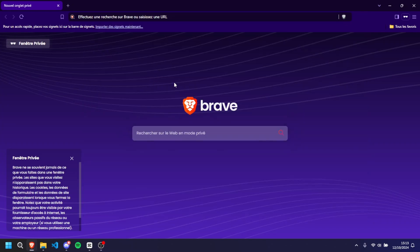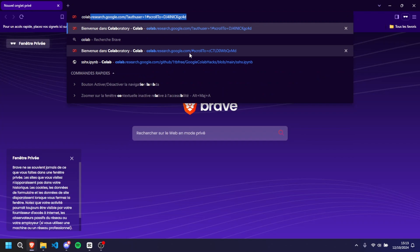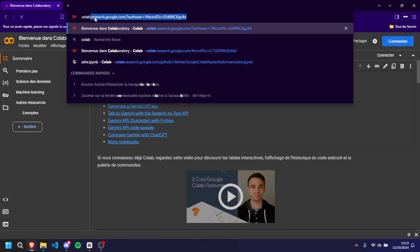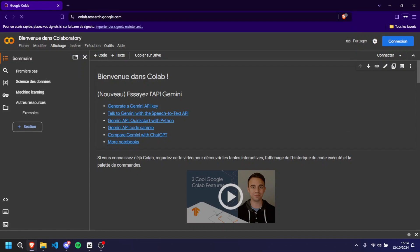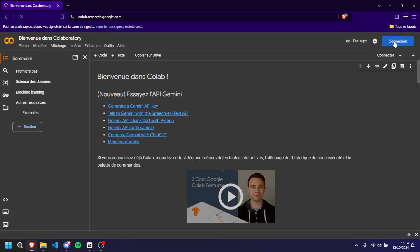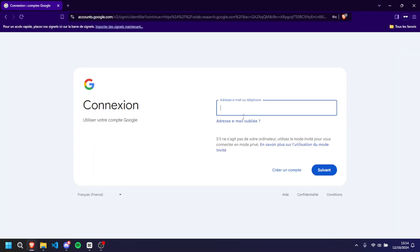First, open your preferred web browser — Chrome, Firefox, Edge, whatever you like. Once you open your browser, go ahead and type colab.google.com into the address bar and hit enter. Now, I know that with standard Google Colab setups you won't be able to access the insane specs I mentioned, like the 96 cores or 340 gigabytes of RAM, but don't worry — there is a way to change that and I'm going to show you exactly how.